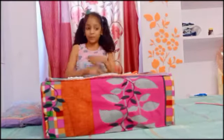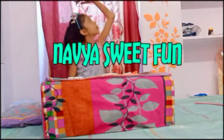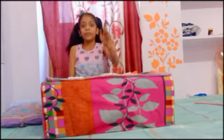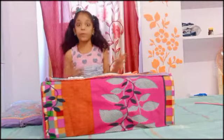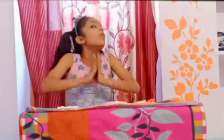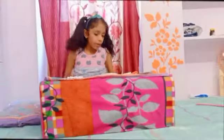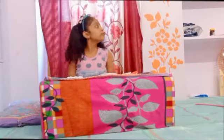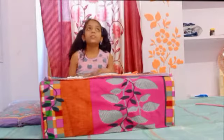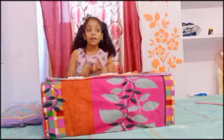Hi guys, welcome to my channel, this is very fun. I have seen this video and I thought I had a DIY video but I didn't have any idea. So I thought it was okay I didn't have a DIY video — but now I will make a DIY video.